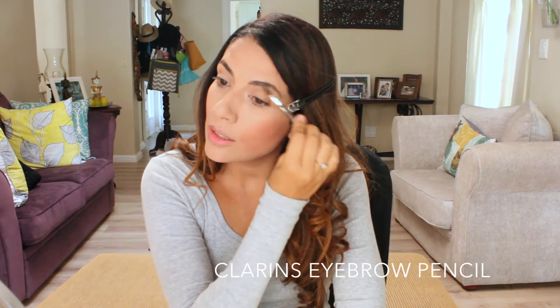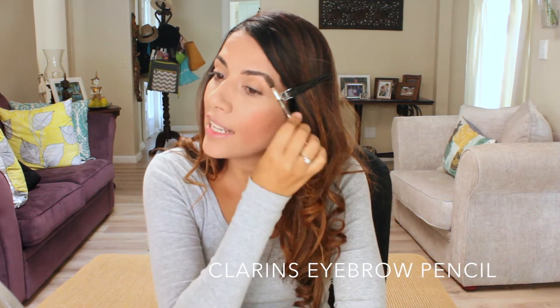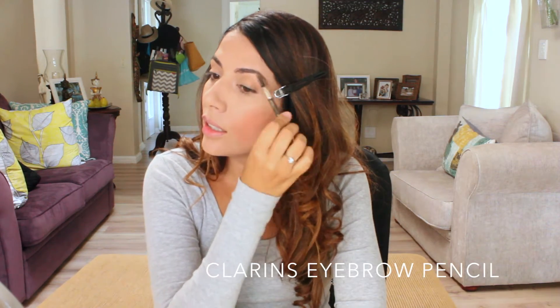Now let's do the eyebrows. First, let's brush them to remove the excess powder, and then let's shape them with the pencil.